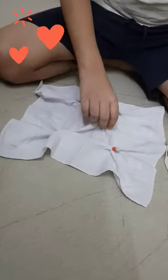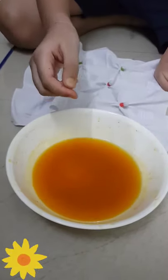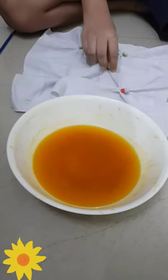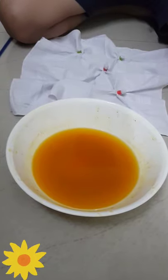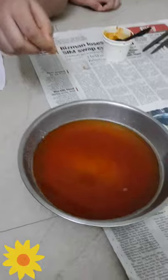Now what we have to do is take this turmeric mixture. To make this mixture, you add some hot water and inside that you add some turmeric. Also, one more needed thing is water with detergent inside it.